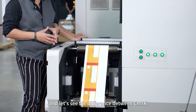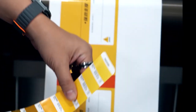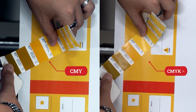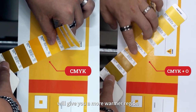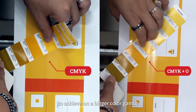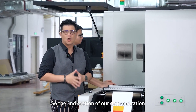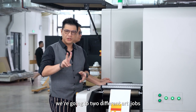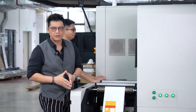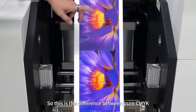Let's see the difference between CMYK color matching and CMYK with orange. The orange will give you a warmer color region to achieve a bigger color gamut — up to around 90 percent. So this second section of our demonstration will print two different art jobs with only CMYK and CMYK plus OV to see the difference.